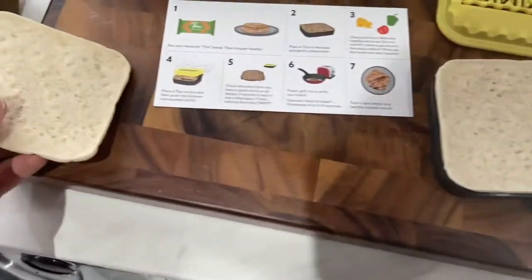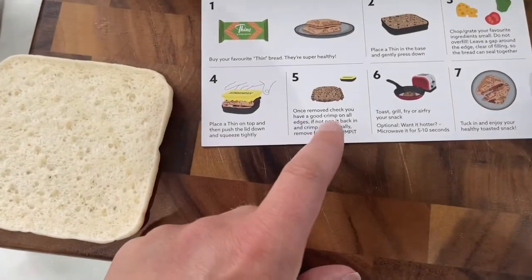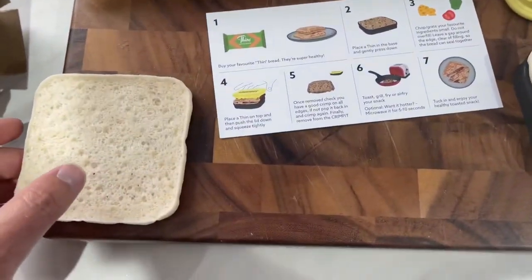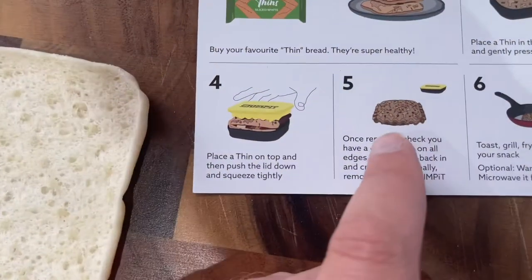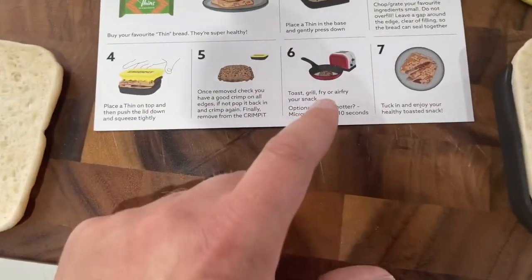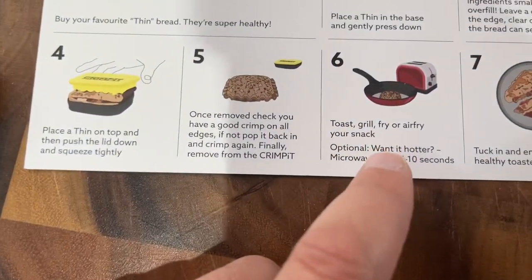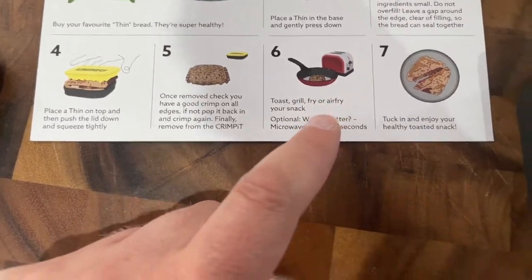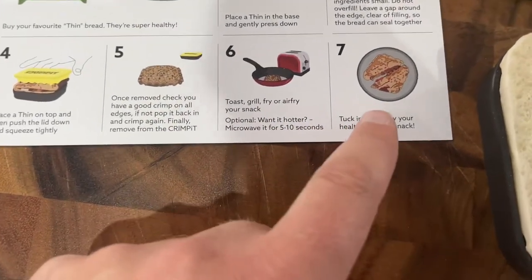So you put on the filling and then you squash it down. Once you've got your filling on, you put that on top and then it makes - it's hard to explain, so what I'll do is I'll do it. But it pushes the sides together, and then you can either fry it to give it a bit of a crisp, or you can toast it, and then you chop it in half and enjoy.